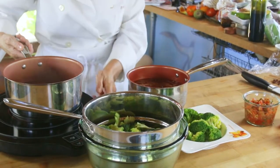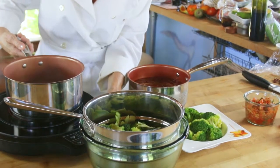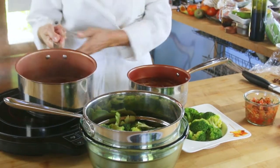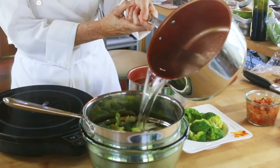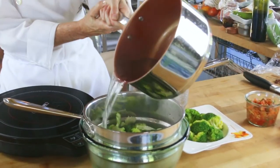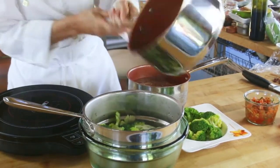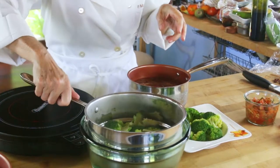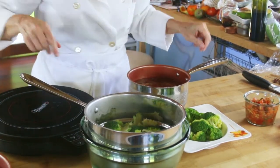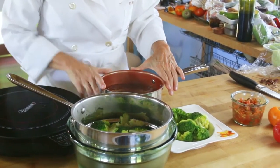Okay, so now we have our boiling water — turn this off — and we're going to add all the boiling water on top of the florets. I'm going to let them sit there for about one minute, and then afterwards I'm going to place them in this cold water bath.